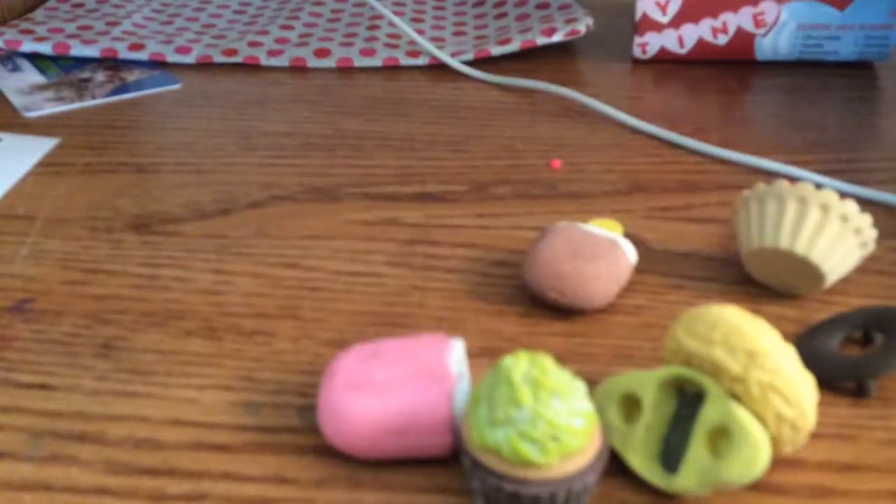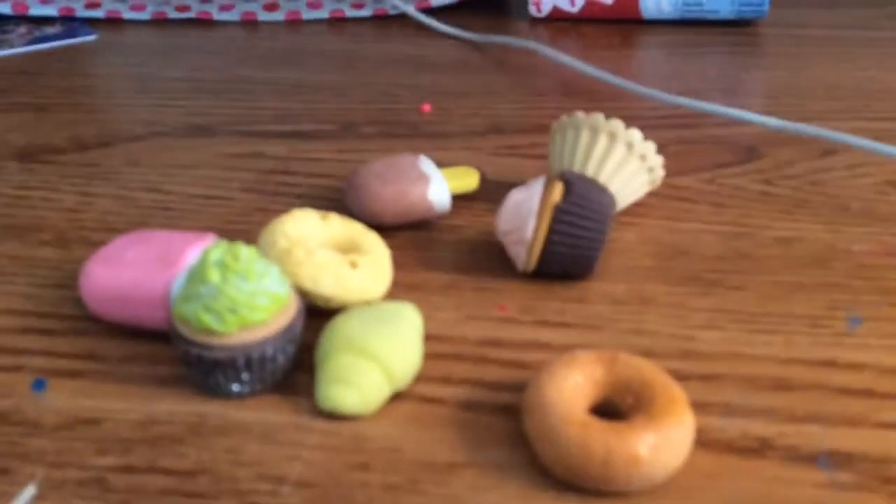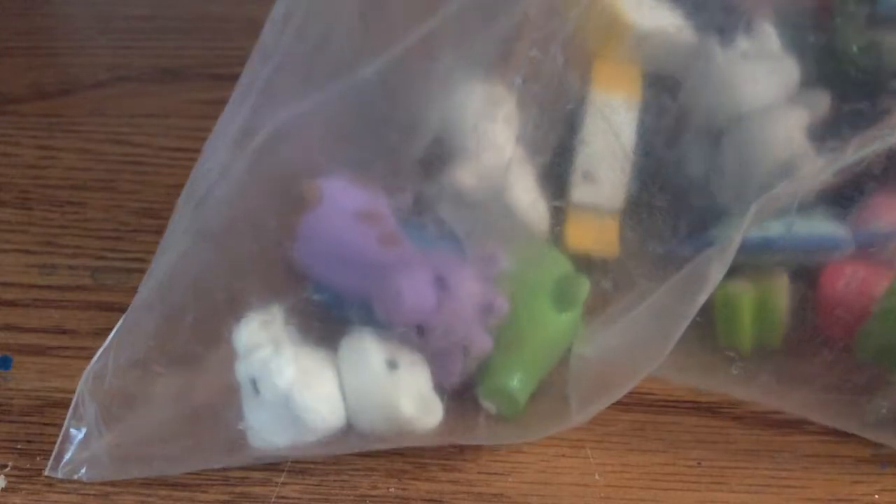Today I'm going to show you all my sweets erasers, and I have lots of them and they're really, really popular. A lot of people like them, so let's get started with our video. I'm going to do a review of all my other animal erasers. There's quite a few of them, so let's get started.